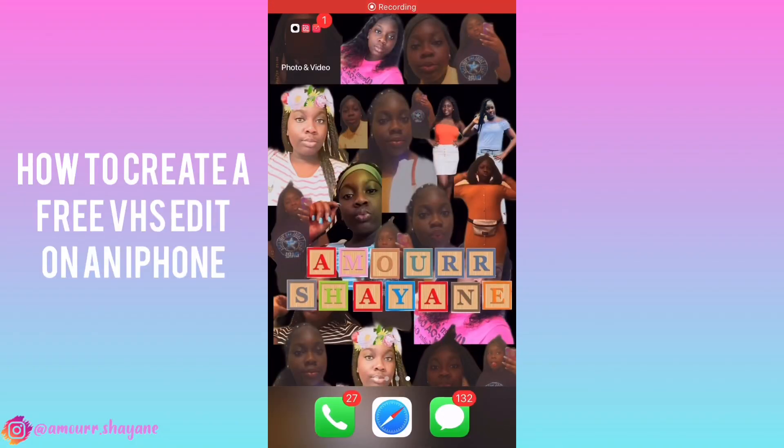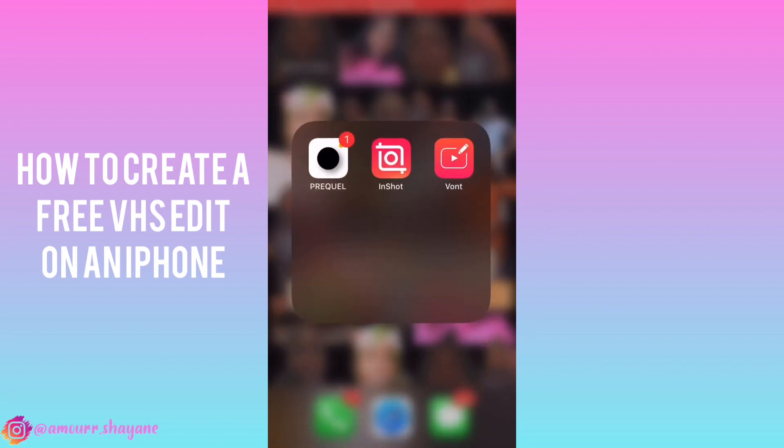Hey y'all, I'm basically going to be teaching y'all how to make a free VHS edit on your iPhone.